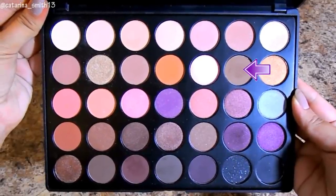Going back into the palette, I'm going to use a neutral mid-tone brown and a Morphe 330 brush, putting this right into my crease area and blending it upwards a little bit. This is our transition shade.